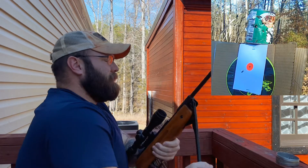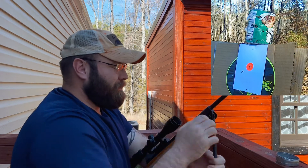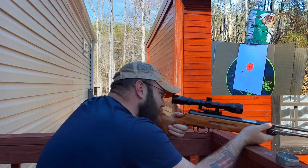That's where it was hitting before I moved the scope a bunch. Hopefully our group isn't bottom left the entire time.